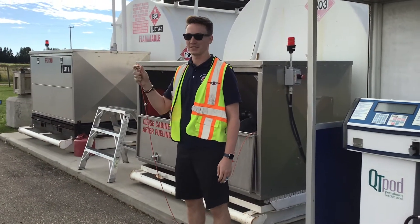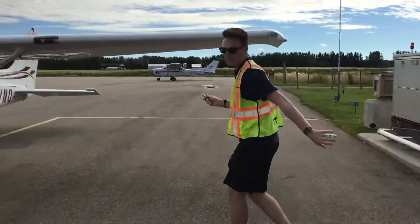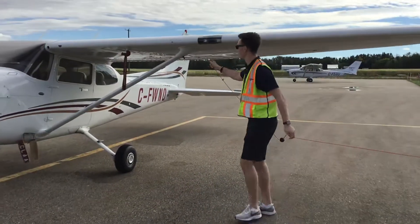First thing you want to do is ground your aircraft to a non-painted surface on the aircraft. On the 172s, we like to ground it to the tie down.